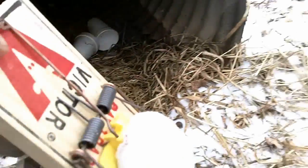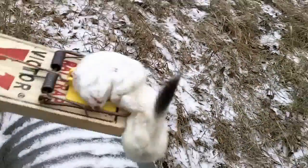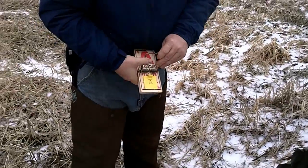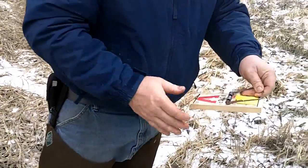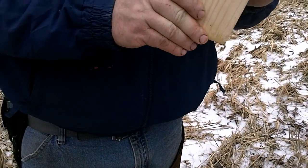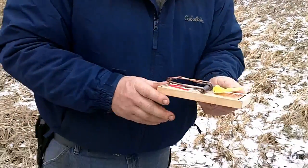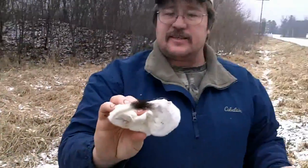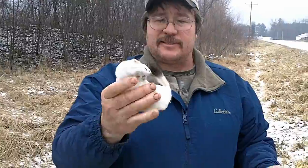Oh yeah, there he is — we got us one! Here it is, a little short-tailed weasel. Perfect, gotta love it. Rat traps do a number on them, boy. Let's get this baby set back up. First weasel of the year — he's a little guy but he'll do. Excellent!